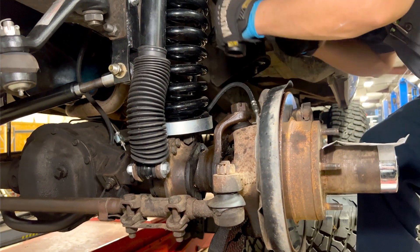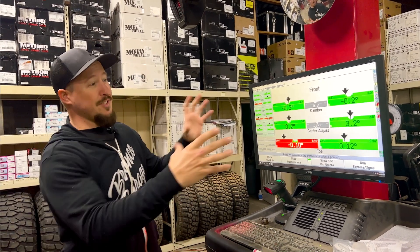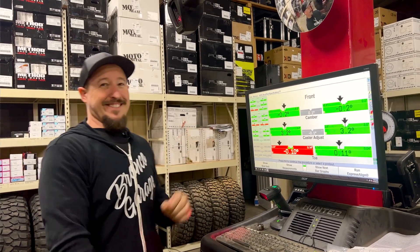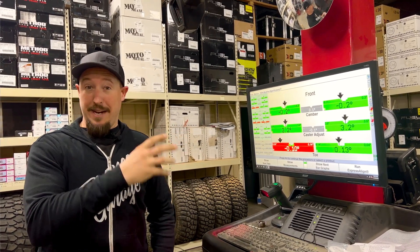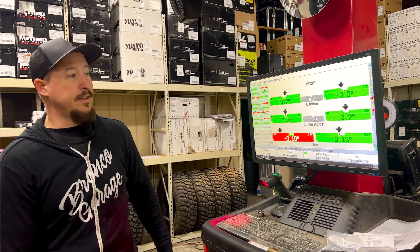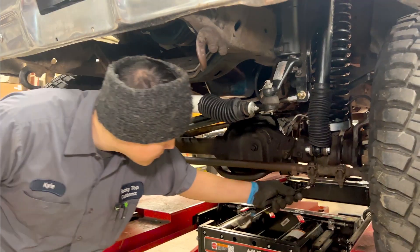We put the one-degree caster/camber adjustment bushing in the driver's side knuckle, and after one attempt, the alignment technician nailed it. That all comes from figuring out how much you're off on camber and caster, then selecting the correct degree bushing to get it right. Now all we have to do is set the toe and the alignment will be done.